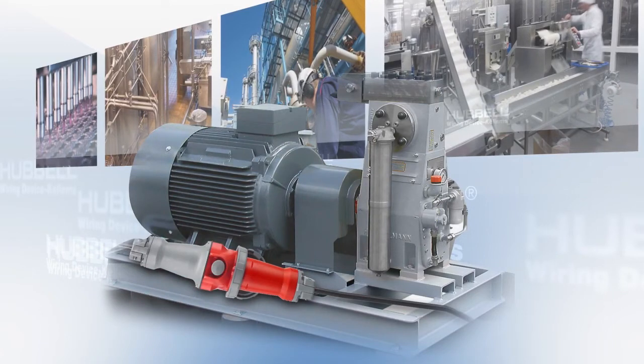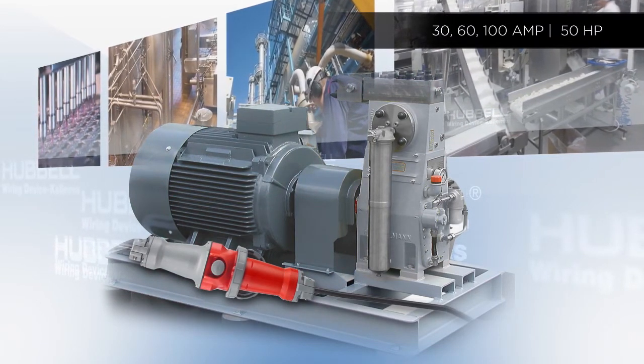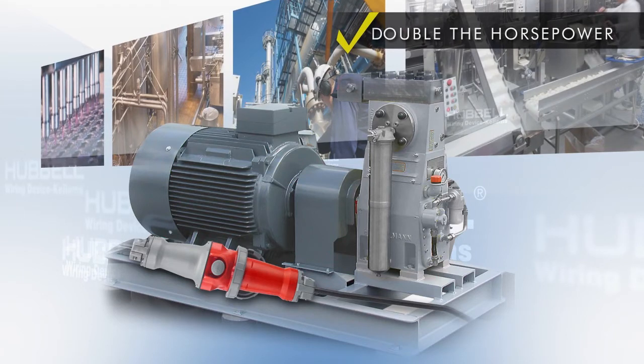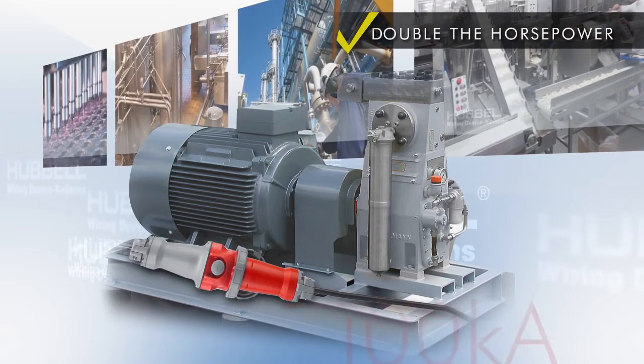The Advantage Series is now available in 30, 60, and 100-amp switched connector versions with a maximum horsepower rating up to 50. This is a new industry benchmark, nearly doubling the previous. In addition, it has a short-circuit current rating of 100 kA when used with a Class G fuse.